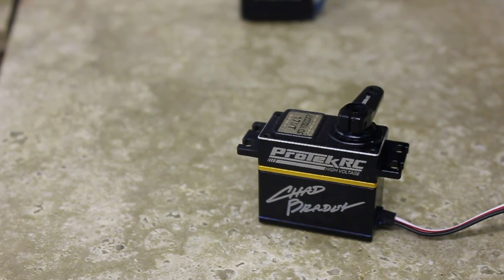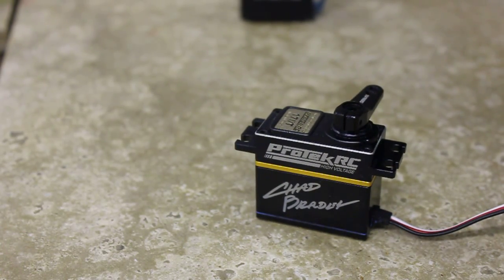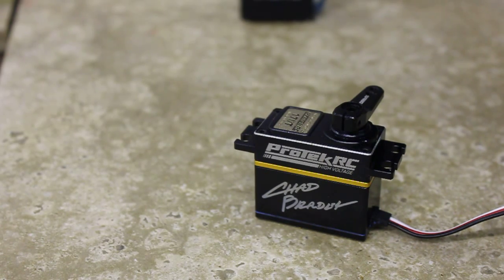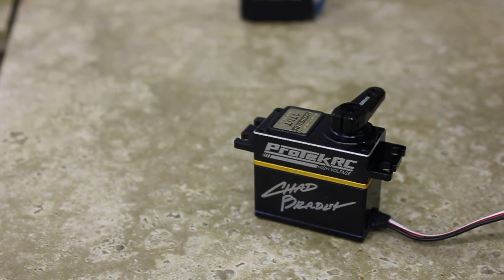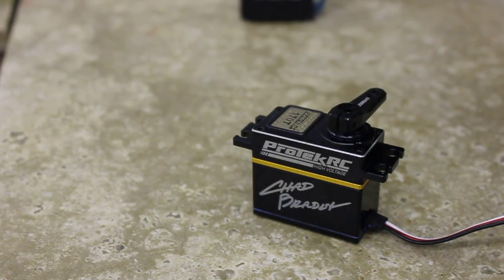This is just a comparison of speed. The Tactic at 6 volts is supposed to put out 203 ounce-inches with a transit speed of 0.21 seconds. So it's really a comparison between 0.21 and 0.14 seconds. This one right now is a digital servo at 0.14 seconds — so this is the torque version, not the speed version.